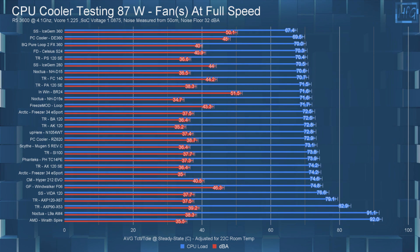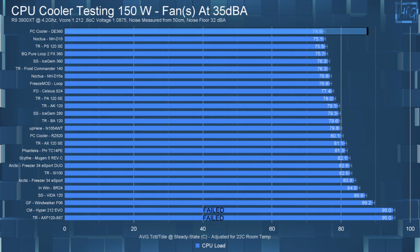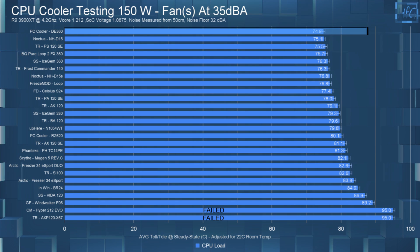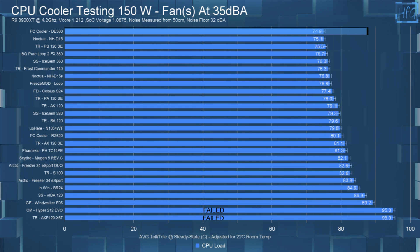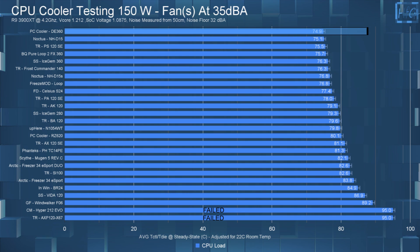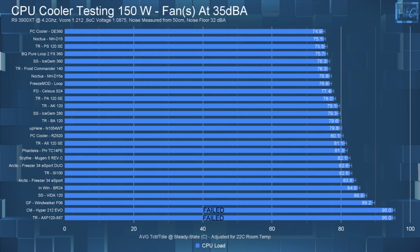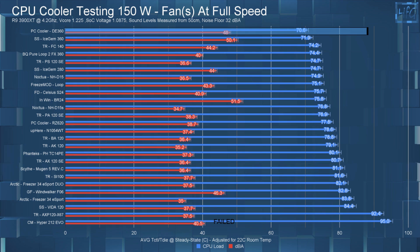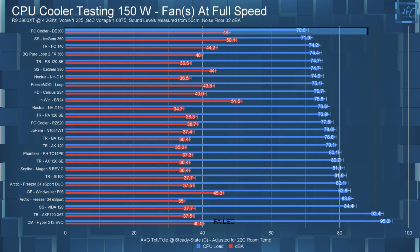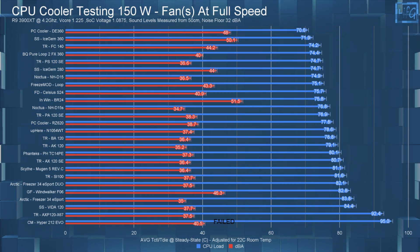For a more reasonable test: at 150 watts noise-equalized to 35 dBA, the CPU's average steady-state temperature is 74.5°C, topping the chart but essentially matching the NH-D15, which is impressive. Letting the fans run at full speed drops the average steady-state temperature to 70.6°C — again topping the chart.